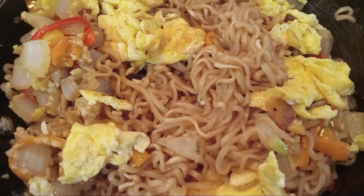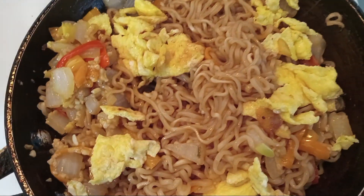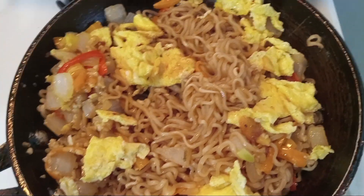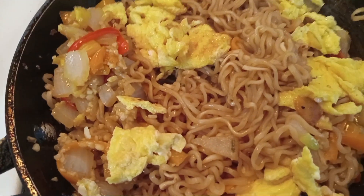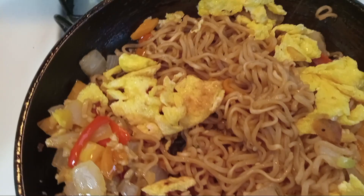Hello everybody, today we are doing salmon bites in noodles and it's a stir fry. What we have here is our noodles — we boiled it off in our seasoning and we added our peppers: red, yellow, and orange. You can put green if you choose to. We also added our eggs, garlic, and ginger.